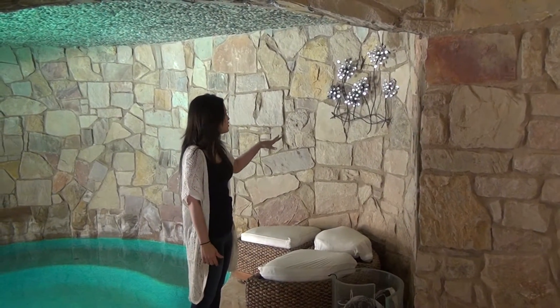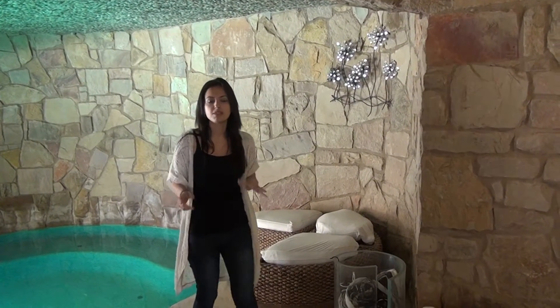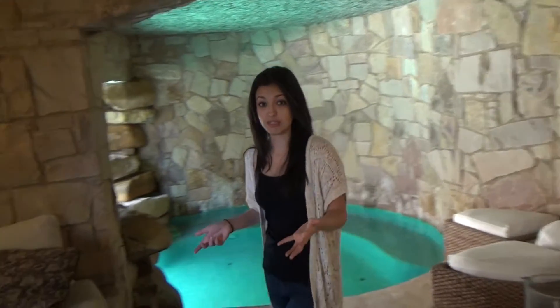Any little accents — very cute — but we just want to keep in mind, let's just clear it out. Let's make it easy for people to visualize themselves here.